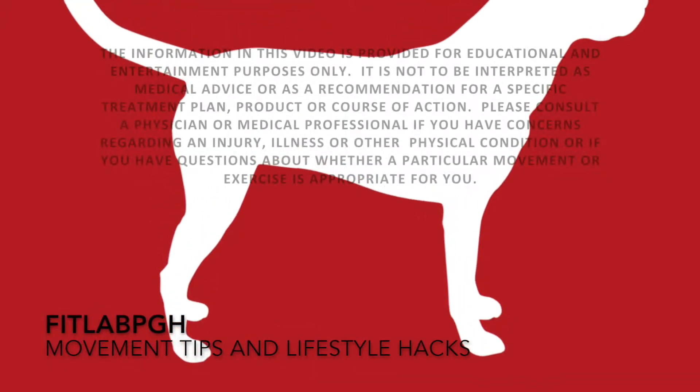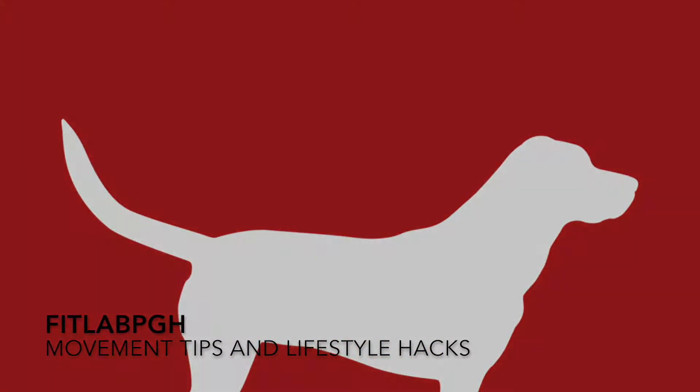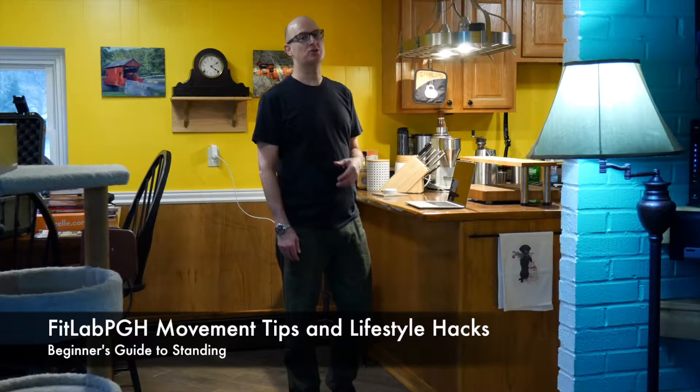Movement tips and lifestyle hacks brought to you by FitLab PGH — movement, a part of making your life complete. FitLab PGH is back with another movement tip and lifestyle hack. Last time we talked about setting up your kitchen counter or dining room table so it would be suitable for sitting and working on your laptop computer.